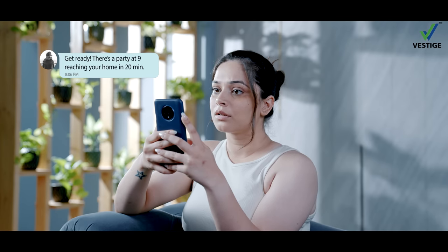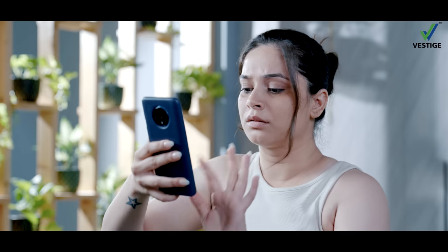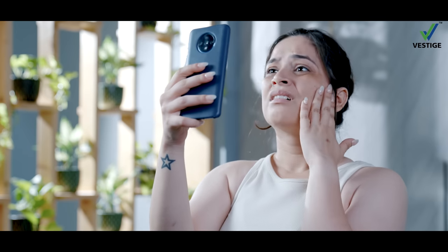Get ready, there's a party at 9, reaching your home in 20 minutes. I'm totally messed up. Someone please help me.